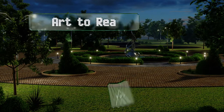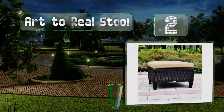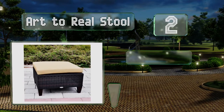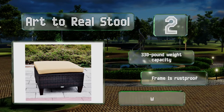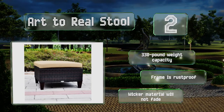At number 2, for those who live in rainy climates, the cushions of the Art to Reel stool are waterproof, so you don't have to worry about the build-up of mould and mildew. If they start to look grimy, you can unzip the covers for cleaning. It boasts a 330-pound weight capacity, a rust-proof frame, and a wicker material that won't fade.